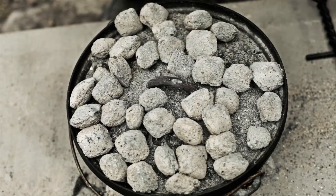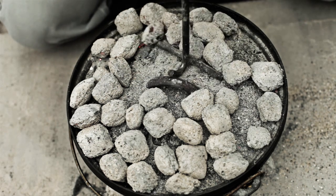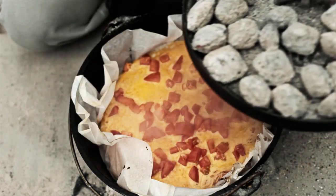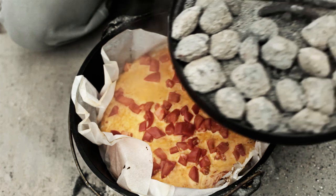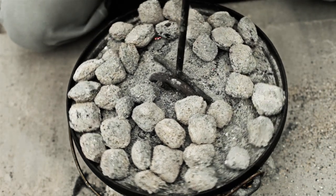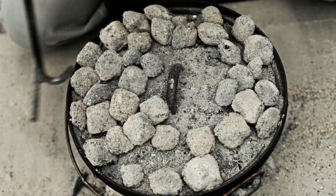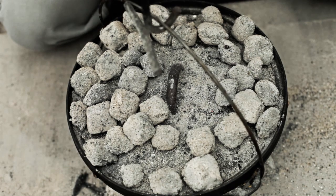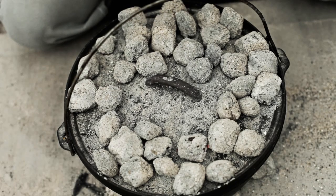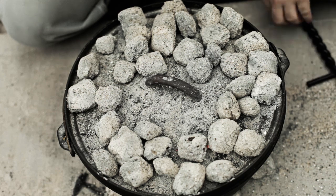It's been close to ten minutes here, so I'm gonna look and see what we're doing. We're cooking right along exactly as I would expect. I'm gonna give this a turn just to even out the heat, and turn the Dutch oven a little bit to even out the heat on the bottom. I'll come back in ten more minutes and check it.